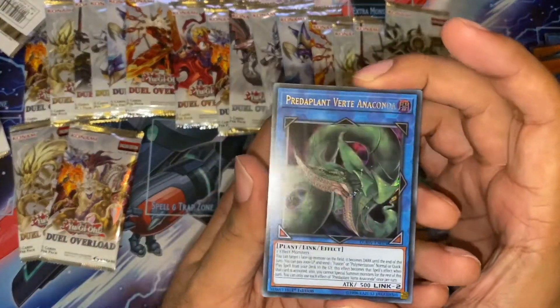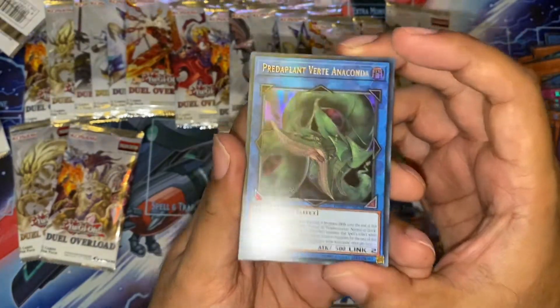Yes! Predaplant Verte Anaconda — this is the other chase card that we're after. Very cool. Very happy to pull that.